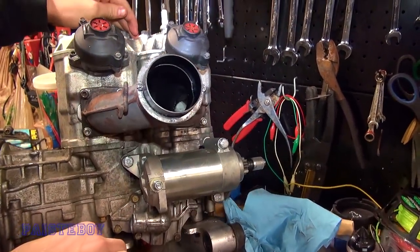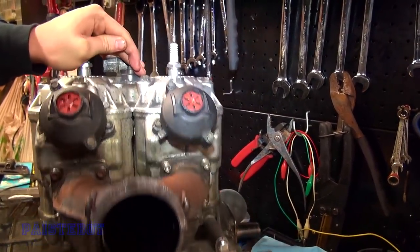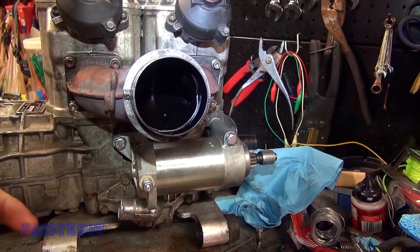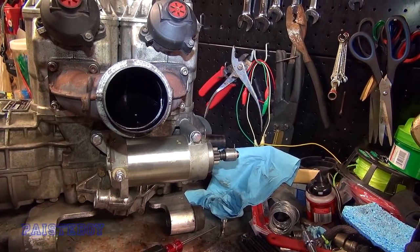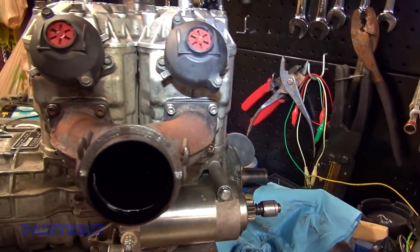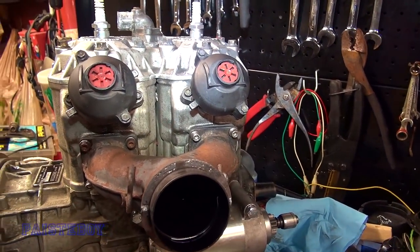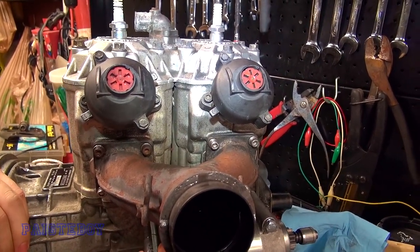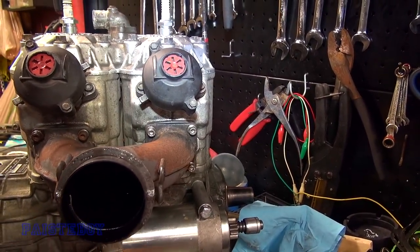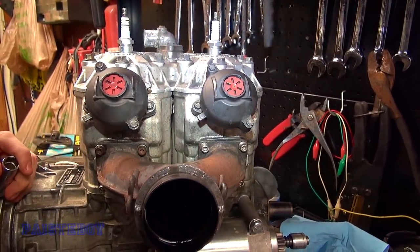Okay, so Parker put the Y-pipe on — we used red Loctite. And did you also red Loctite the starter bolts? Yeah. So we pulled those starter bolts back out and used red Loctite on those too, because a couple of you guys mentioned that in the last video, and Gary also suggested it. Better safe than sorry — we don't need anything falling apart.